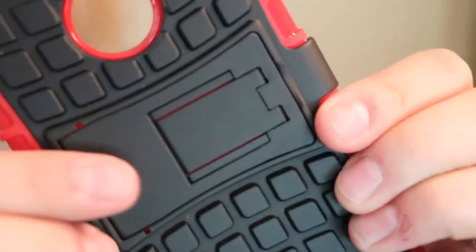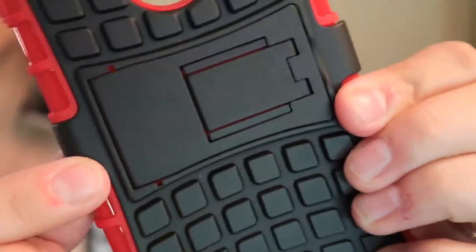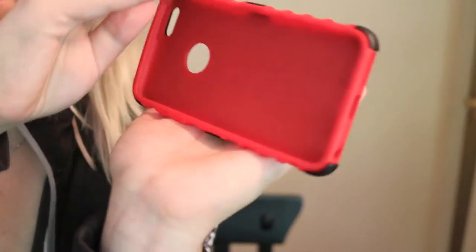Let's put it all back together. Okay, case is together — we have all the pieces. This is where the kickstand is. You just put your finger underneath this part, pop it out, and then it slides into position. And then you have a nice little stand so you can watch your Netflix or YouTube — maybe some E-List Reviews product review videos.